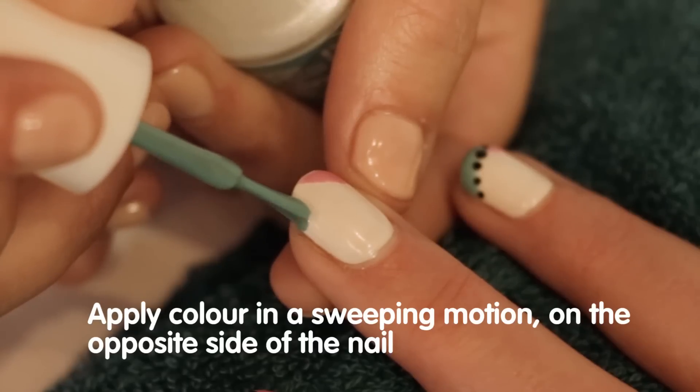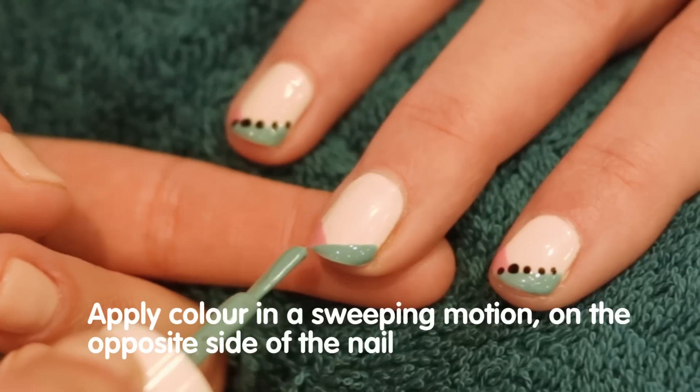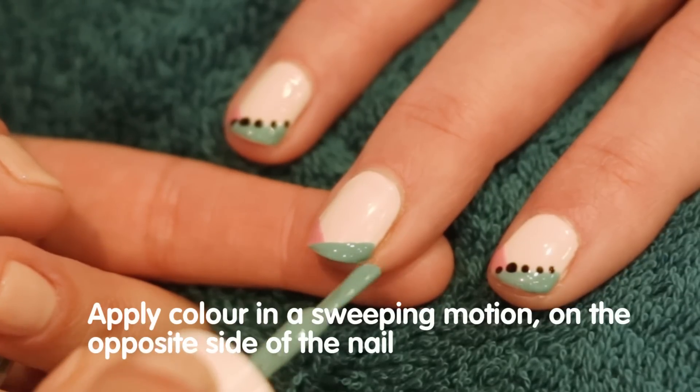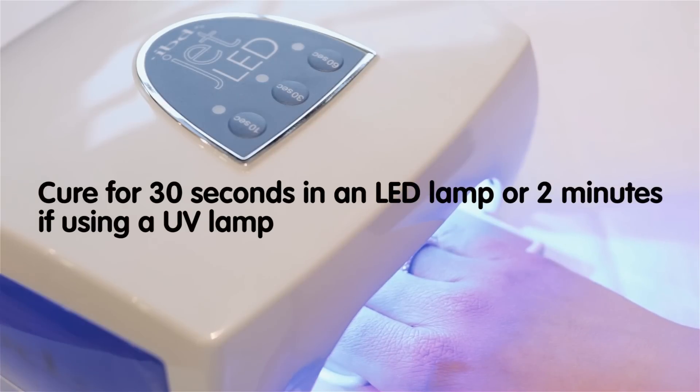Using IBD Jupiter Blue, repeat the sweeping motion in the opposite direction from the side to the centre of the nail to create a full chevron. Cure for 30 seconds in an LED lamp or 2 minutes if using a UV lamp.